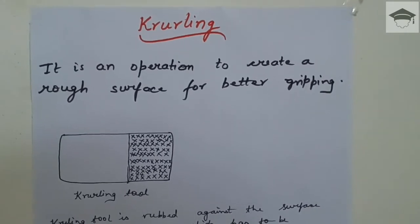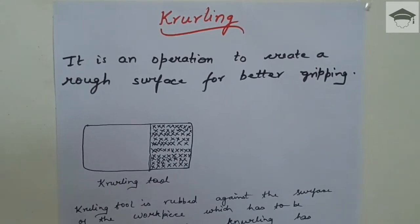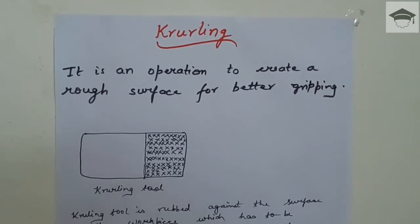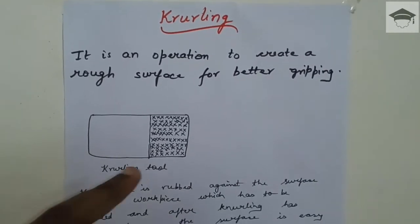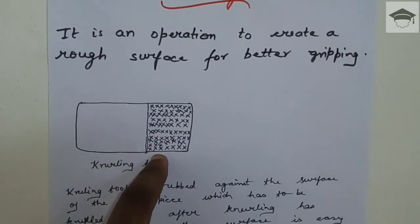Watch my other videos also — all the links are given in the description below. If you find this video helpful, please press the like button and share this video. Starting with the video: knurling is an operation which is used to create a rough surface for better gripping action. Gripping is the ability to hold any object with bare hands easily. This is the knurling tool — it consists of many projections, like hill or mountain-like projections, on its outer circumference.